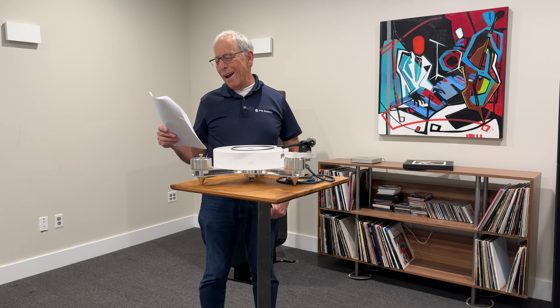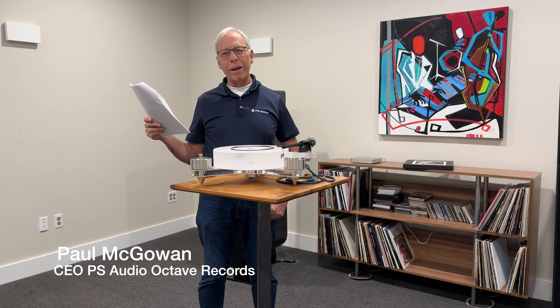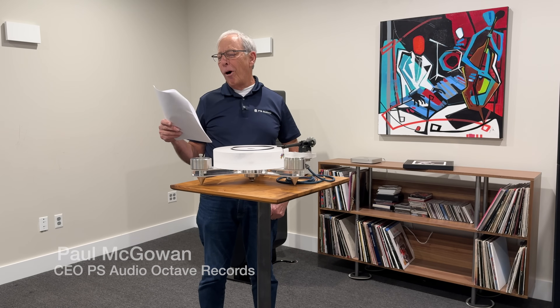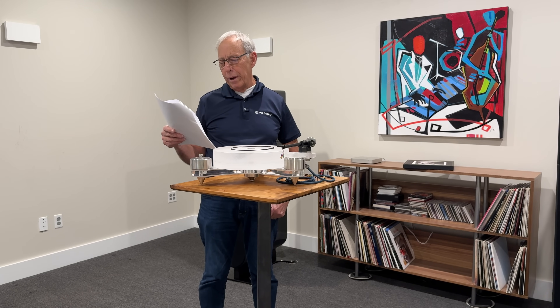Dana in New South Wales, Australia. There must be an old South Wales — and of course there is: Wales, that's in the UK. Hi, Paul. Hello from Port Macquarie in New South Wales, Australia. Well, hello from Boulder.